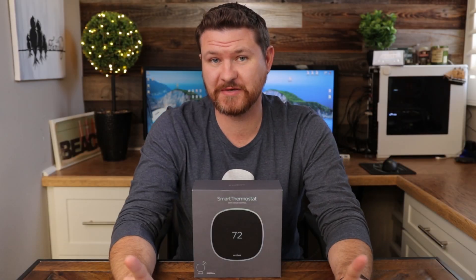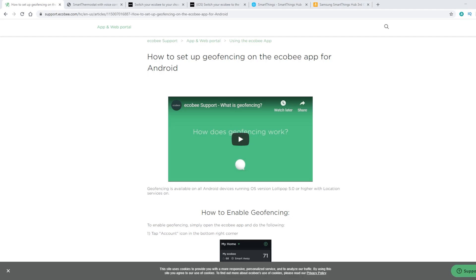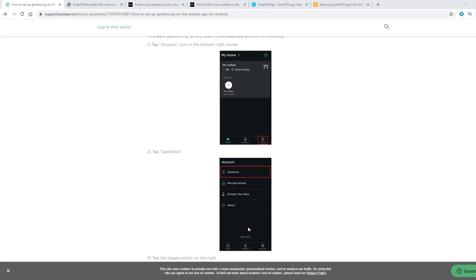One thing I found interesting with the Ecobee is that you can set up geo-fencing with an Android phone, but you can't seem to do that with an iOS phone. If you connect it through HomeKit on the device, it'll use the geo-fencing on HomeKit to set that up. Which brings me to number two on the list.